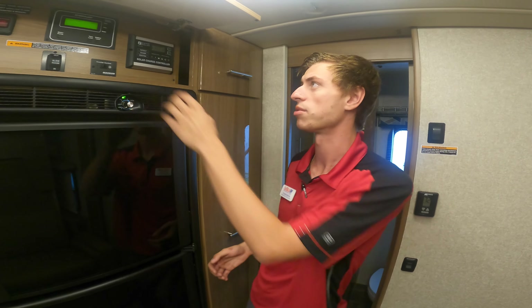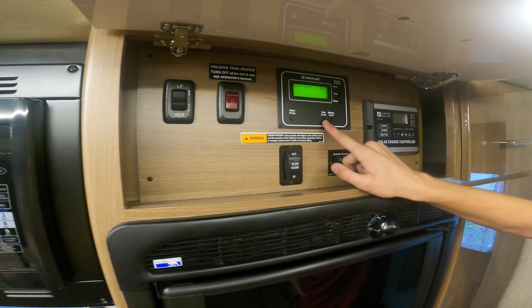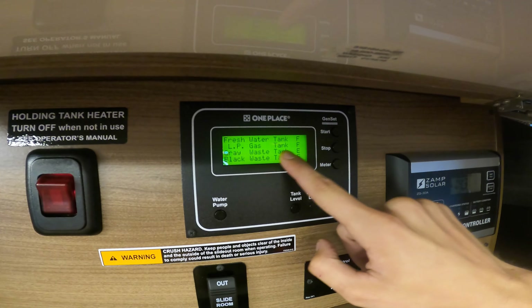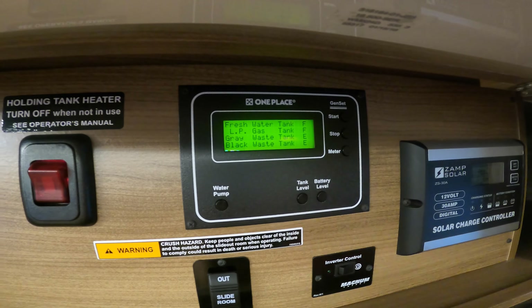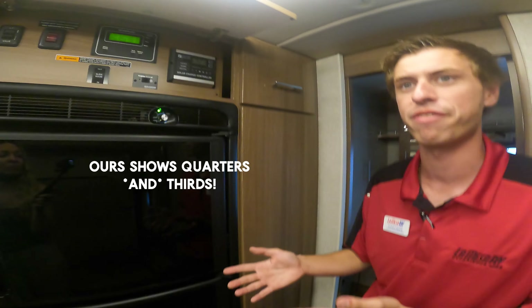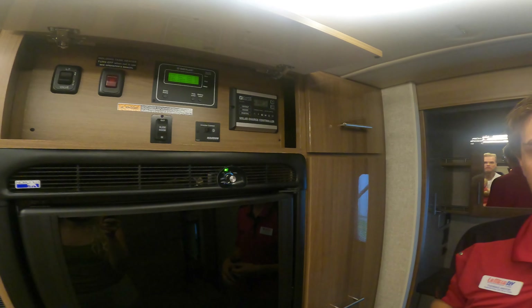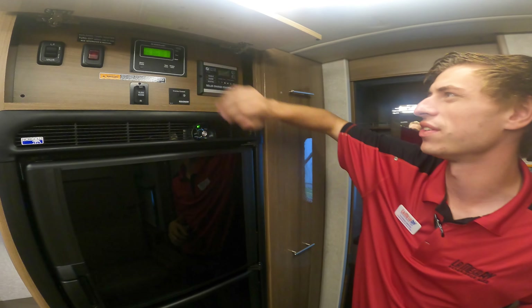Your tank levels are here: fresh water tank is full, LP gas tank is full, gray waste and black waste are both empty. The levels are shown in quarters — one-fourth, half, three-fourths, and full. For the black tank, I would try to get it dumped by the three-fourths mark — don't wait until it says full, because you could be one flush away from it being at the very top of that toilet.